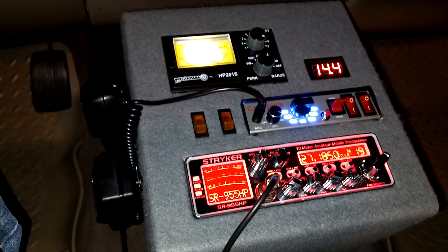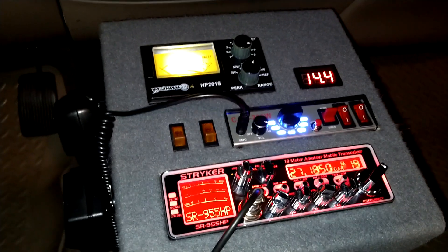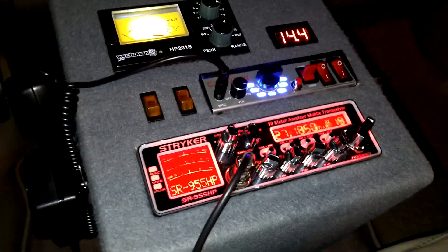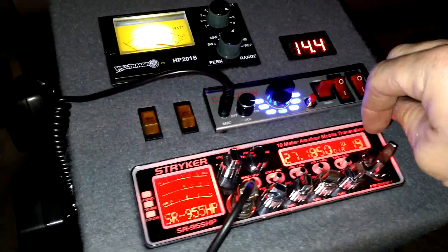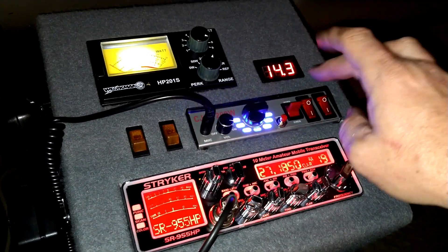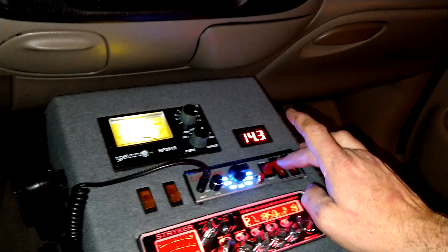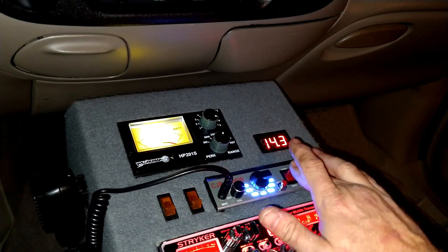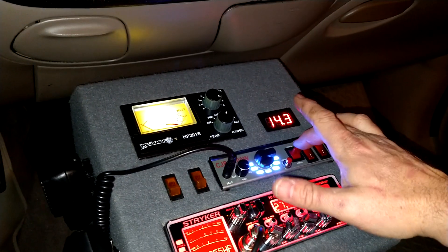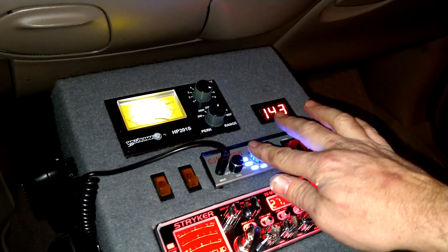I'll go ahead and roll my window down - it's going to be a lot louder outside, believe me, but it's already plenty loud in here. I'm at my local Willow's parking lot because I don't want to do this out on a public road and get pulled over. Let me go through these siren tones - that's horn one, horn two, and the siren.